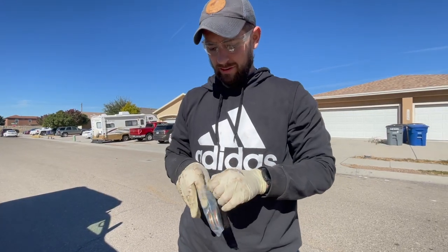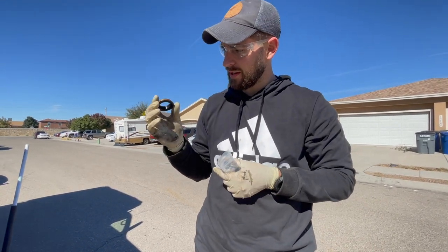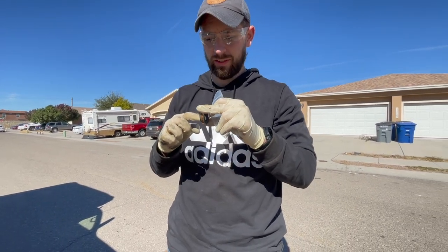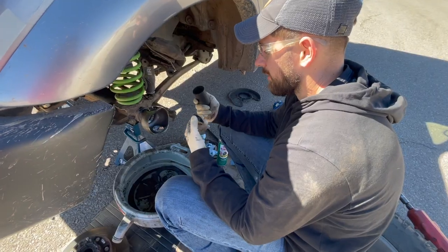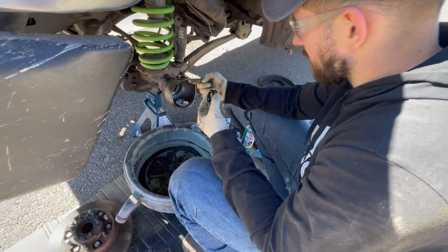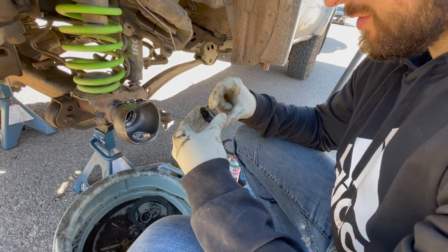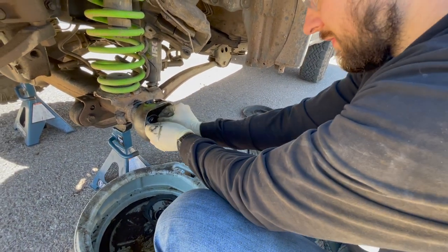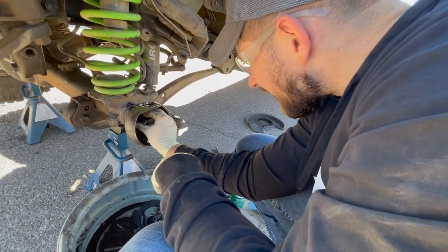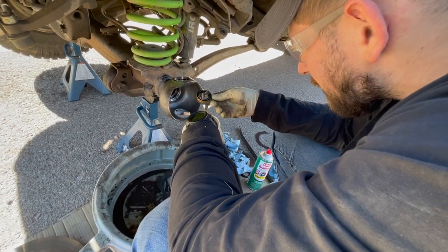So we're at the point where we need new parts to put this all back together. Here we have some Marlin Crawler HD — heavy duty — inner axle seals. These are flush mount and they have a longer sealing surface, so they seal a little farther back in the axle. I have a 35mm impact socket that fits around the diameter well. I'm going to put a little gear oil around the outside lip to make it easier to seat the seal. I ordered the wrong part — totally my fault, not Marlin Crawler's — so that means we're going to split this into two parts.